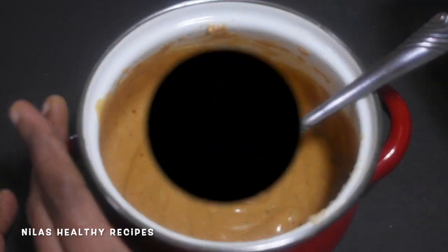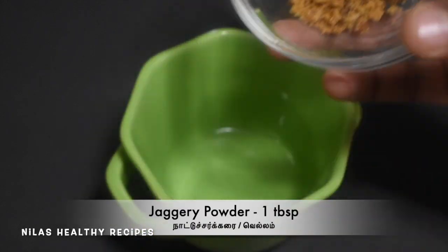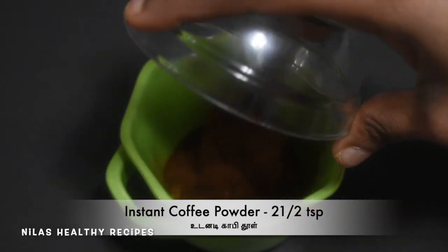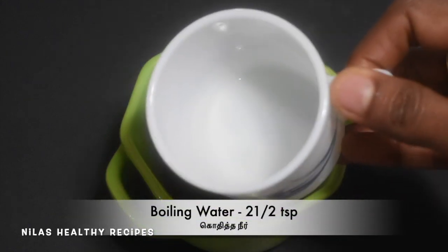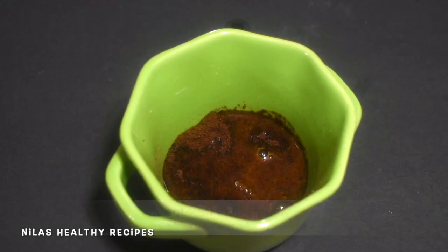Let's add a dark coffee. Then add 1 tablespoon of octane. Take 2 teaspoons of coffee, take 3 teaspoons of coffee. Then add 2 teaspoons of honey. Set it up, let's put it on a plate and add it creamy.